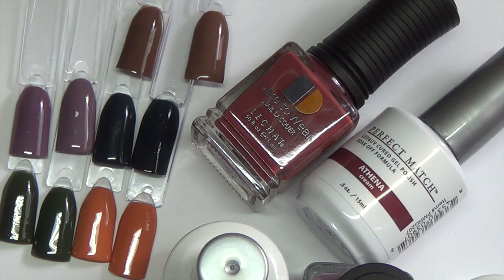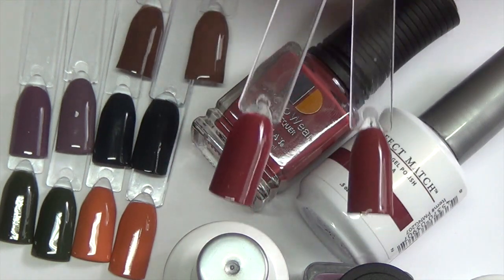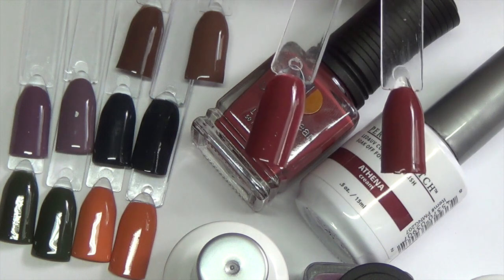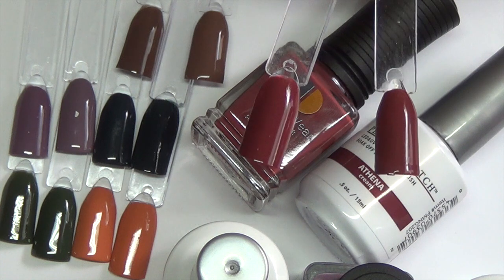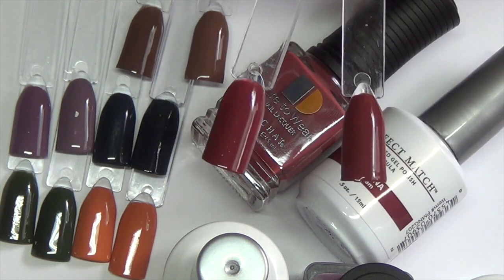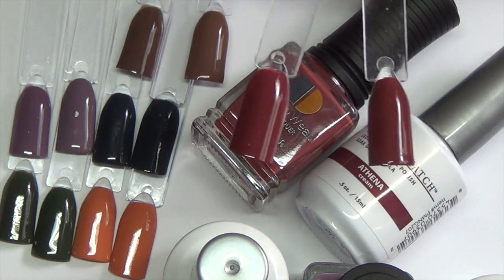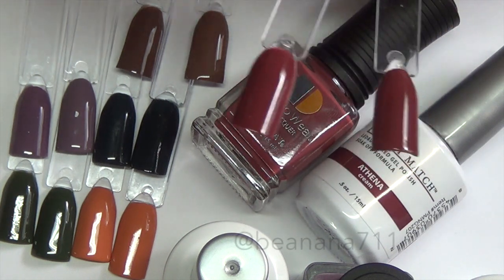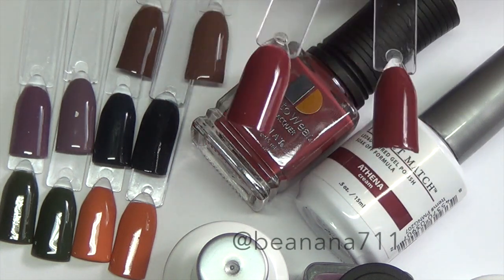The last color in the collection is Athena, and it's a beautiful deep red — but it pulls a little more berry than a true brick red or fire engine red. It has just a little purpley berry undertone to it. I find this color absolutely stunning; I looked through all of my collection and I don't have one that is this color or even in this color family. This might be my favorite out of the collection — this one or Destiny, definitely. The colors match very well between the polish and the gel, and that is the color Athena.